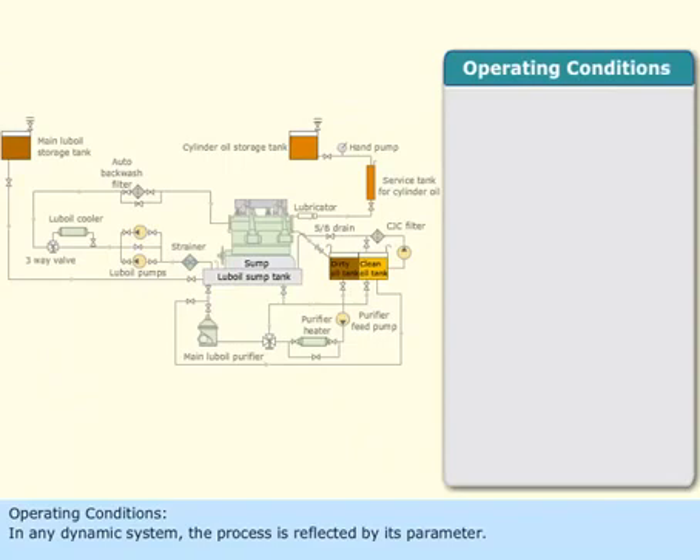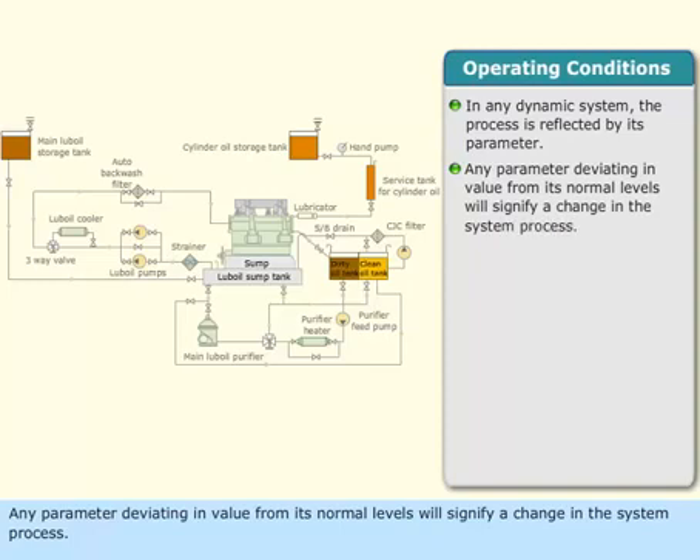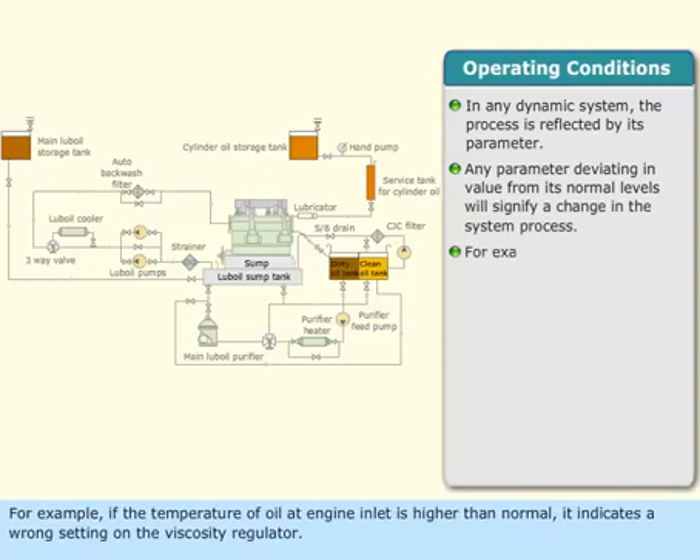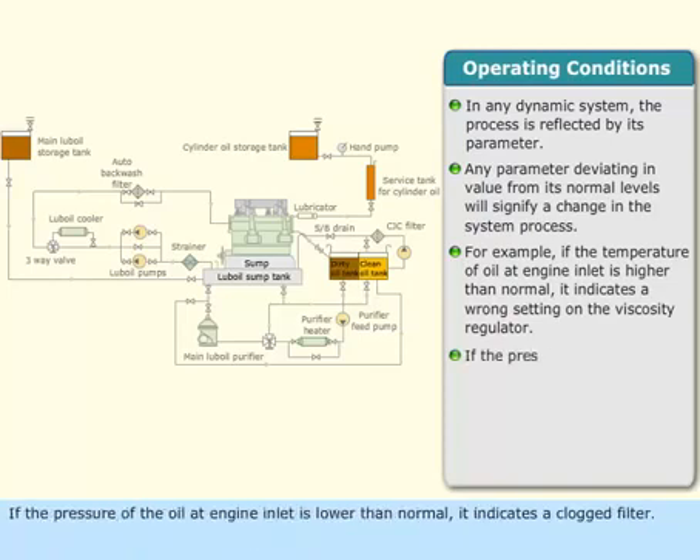Operating conditions. In any dynamic system, the process is reflected by its parameters. Any parameter deviating in value from its normal levels will signify a change in the system process. For example, if the temperature of oil at the engine inlet is higher than normal, it indicates a wrong setting on the viscosity regulator. If the pressure of oil at the engine inlet is lower than normal, it indicates a clogged filter.